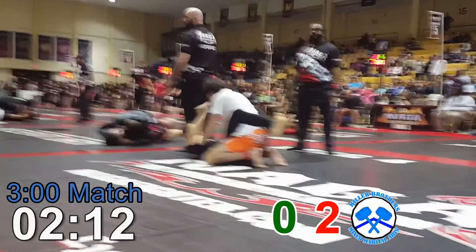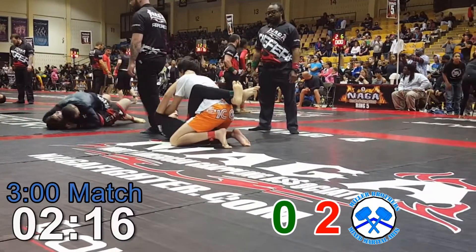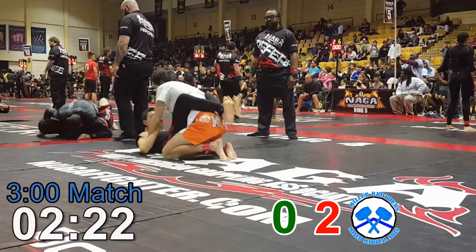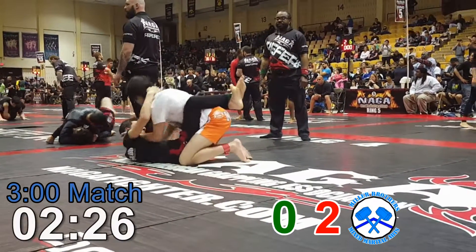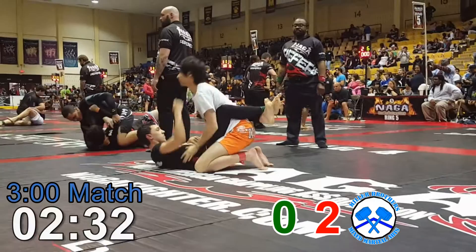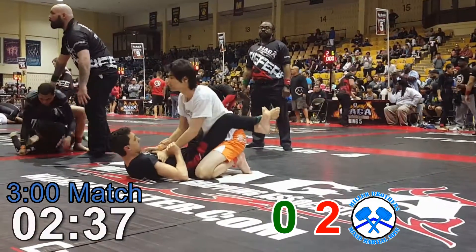35 seconds. Go back to the pec control every time he pummels you. Back to the pec control, then put one knee in the tailbone. One knee in the tailbone, pec control. Keep him long, pec control. Now re-pull him — he can't grab you. He's going to have to open his doors, he'll be too long.